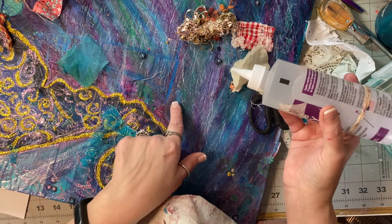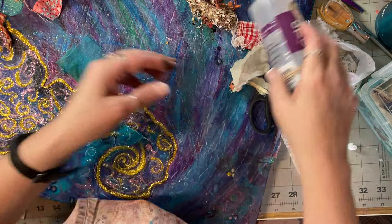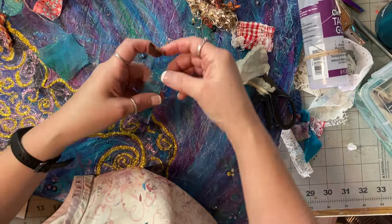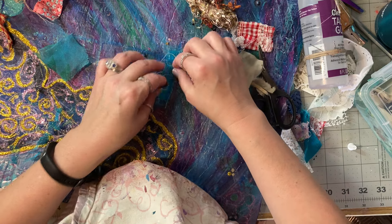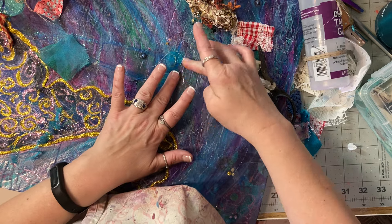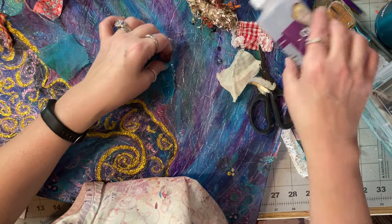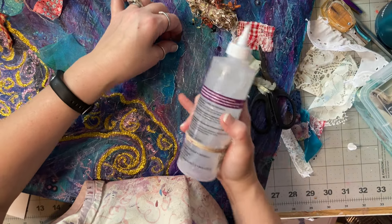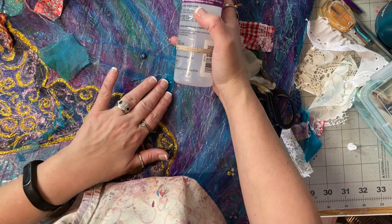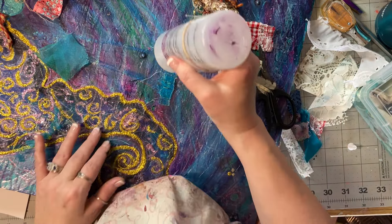The bottom one would be a different color — well, no, it should be, but I'm not going to do that because I want it to be this color. So we're just going to squinch it up in there, and then I will absolutely throw some matte medium on this to get it all the way down. This bottom one needs to be straight.